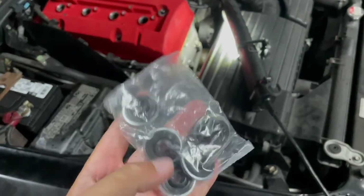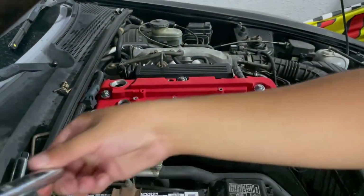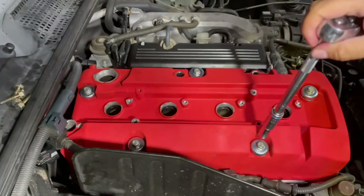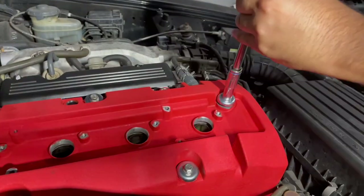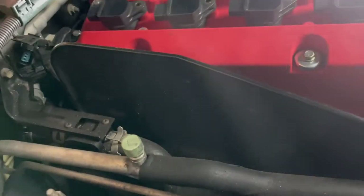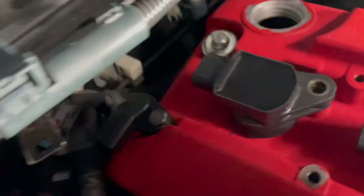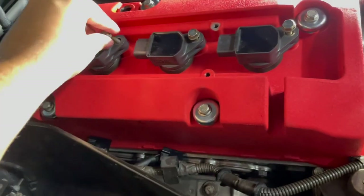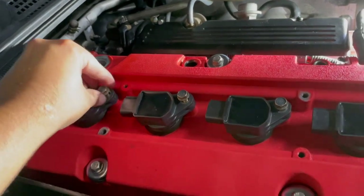After that, you want to put your new grommets in — it goes here, here, here, here, and there. Five of them. I need to clean this car so bad. Put the sensors back on that side and this side.